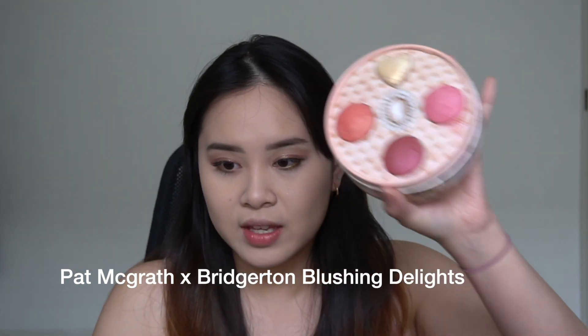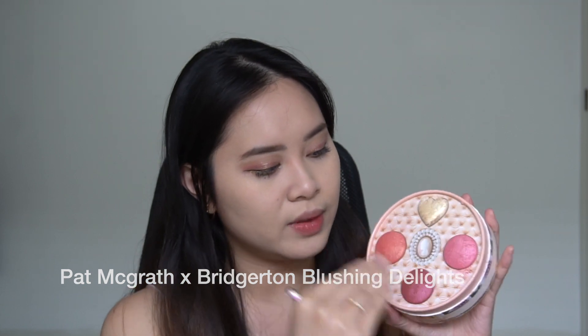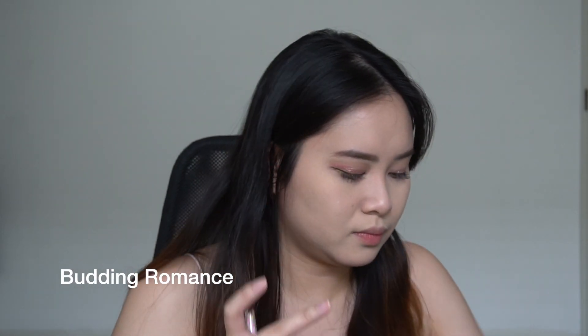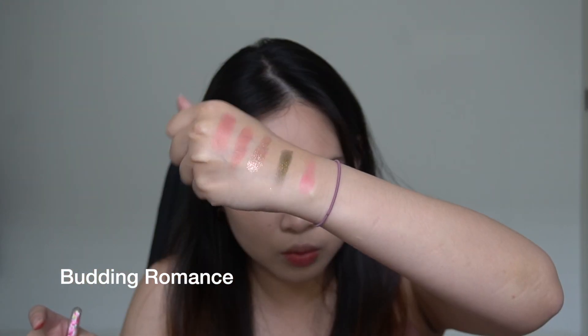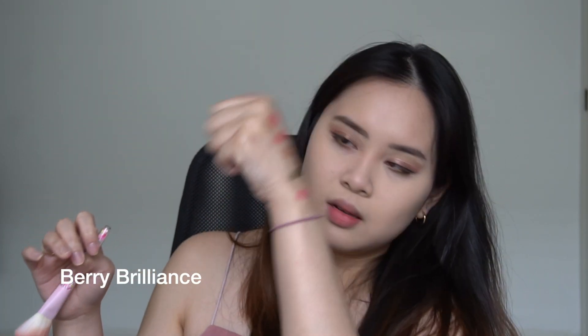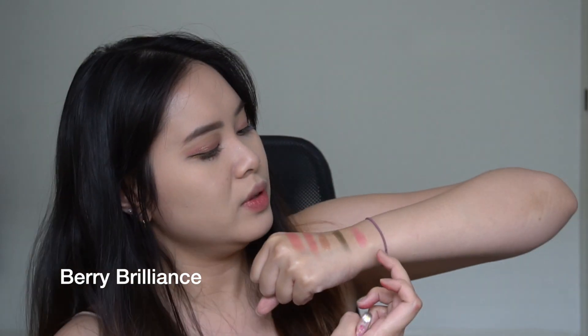Now we're moving on to the blusher and highlighter. Let me swatch the three highlight colors on my fingers to show you. This first one is kind of a nice coral color — very silky and very luminescent, actually quite close to the eyeshadow color. This is more of a true pink shade, and the last one here is just like a darker pink. They're all very pretty.